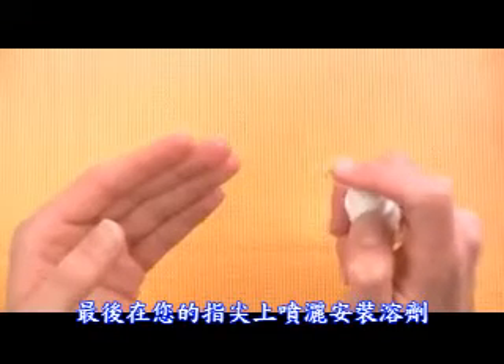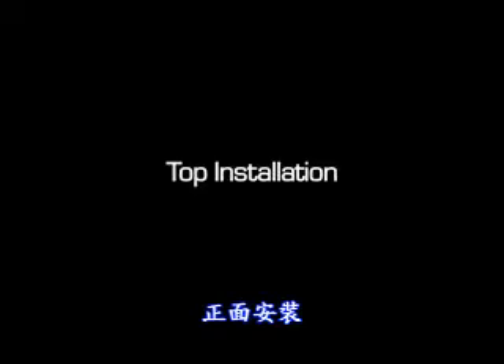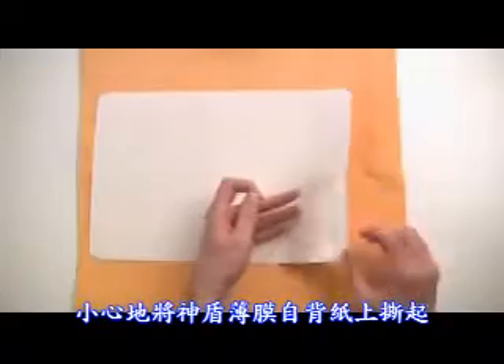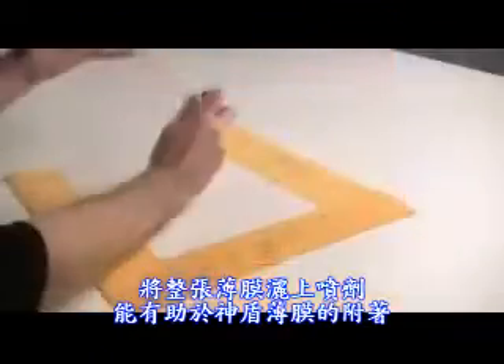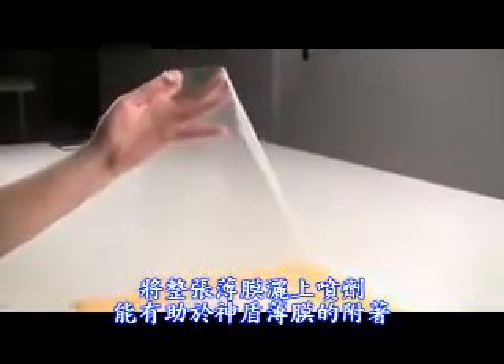Finally, spray your fingertips with the installation solution. Start with the top piece and carefully peel it away from the paper backing. Spray the adhesive sides as you go, which will help keep the Invisible Shield from folding onto itself.